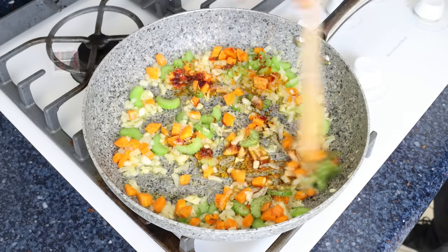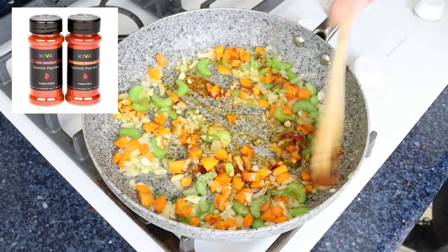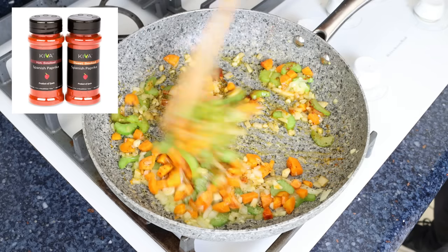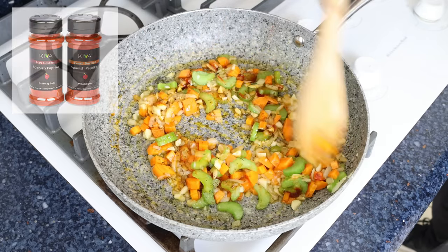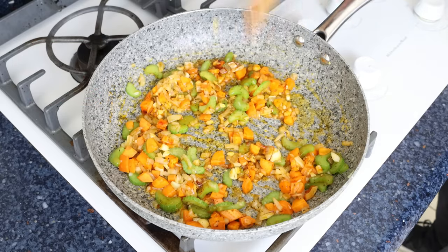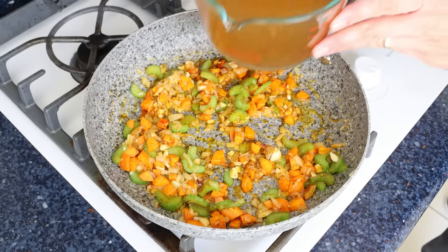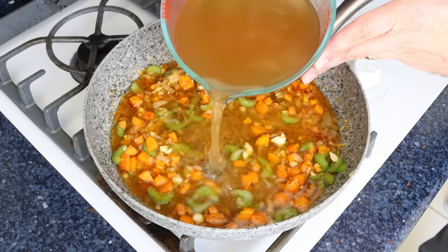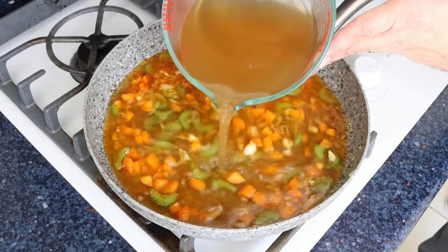The Spanish paprika I'm using is from Kiva — you'll find a link in the description box below where you can get some, and if you buy from that link you'll also get 25% off your order. Then we'll add in four cups of fish broth, which is about one liter. You'll also find a link for the Spanish fish broth I'm using in the description box below.